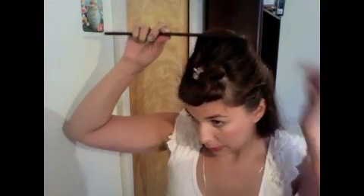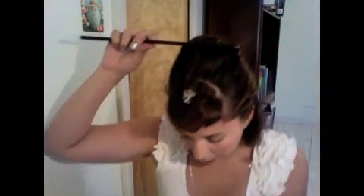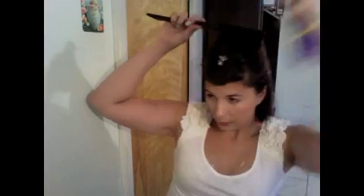If any area looks funny, grab a comb or your rat tail comb and hold it in place where you want it to poof up, spray it, and hold it there for a little bit. That will give you that bump. Try not to spray the bangs because we're gonna lay those to the side.